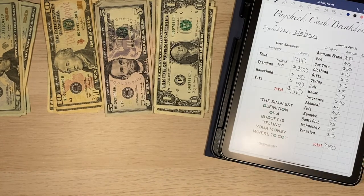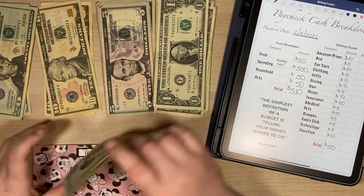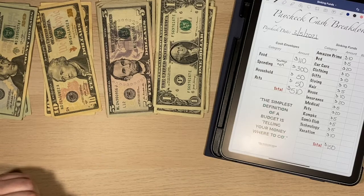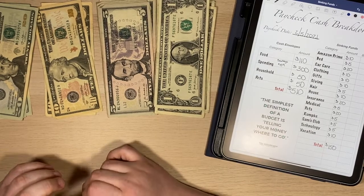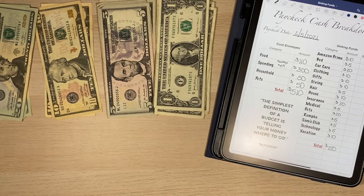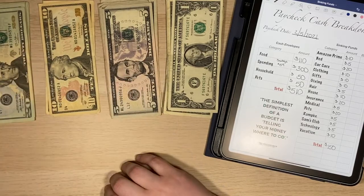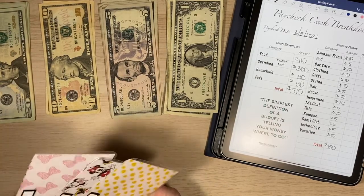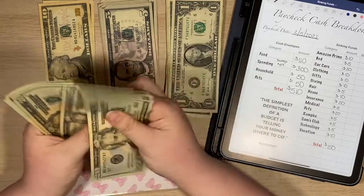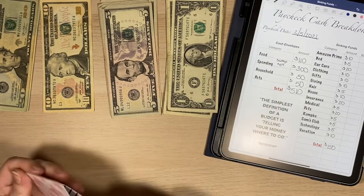And then for pets — pets always gets $50, so $20 and a $10. That's your money, Stanley! Stanley heard me say 'pets' and was like, 'Money? Huh?' That's your money. Get off the table, thank you. Stanley needed some loving of course, because he's needy like that. So the last envelope is groceries — groceries gets $110. So that means my cash envelopes are good to go.